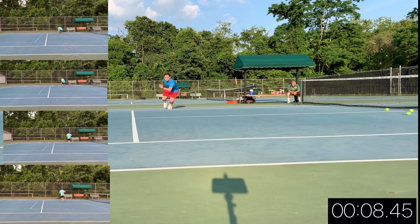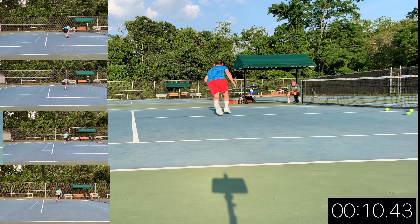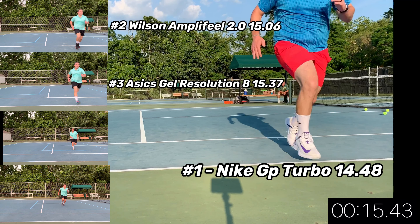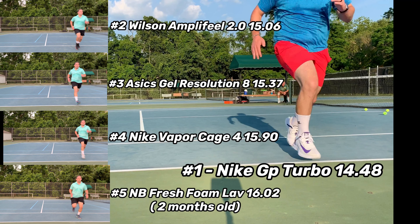If the tech in these shoes is legit, we should see a better time against the others. The Nike Air Zoom GP Turbo came in at 14.48 seconds. The Wilson Amplifeel 2.0s at 15.06 seconds. The ASICS Gel Resolution at 15.37. The Nike Vaporcage 4 at 15.9, and the New Balance Fresh Foam LAVs at 16.02 — though those last shoes are two months old, which shows what two months does to an outsole.